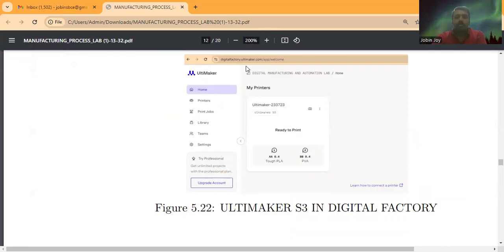To connect, go to Google and search for Ultimaker Digital Factory. Log in using your email ID and password. Once logged in, you can add a printer. In my Digital Factory, one printer is added — Ultimaker S3 with the number 233723. Here you can see extruder one is using Tough PLA and extruder two is using PVA. If you have multiple printers, you can add all of them here and monitor the printing process from this platform.